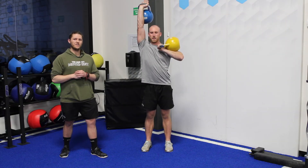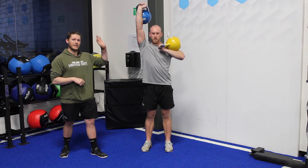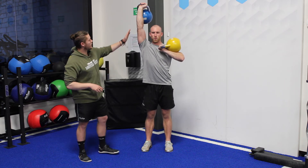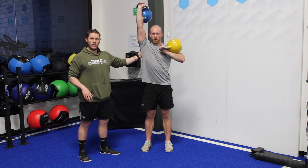For a mid-high offset kettlebell carry, we've got the heavy one lower and the lighter one higher, locked out overhead. I really want to make sure that this elbow is like a column — there shouldn't be any bending in the carry. We're really pushing that kettlebell towards the roof.